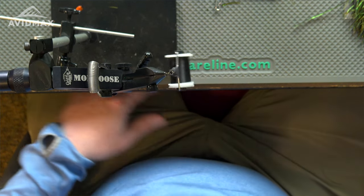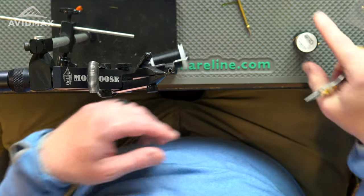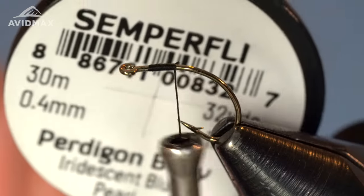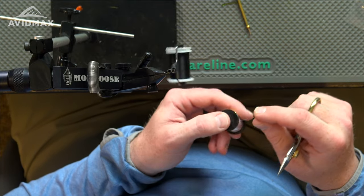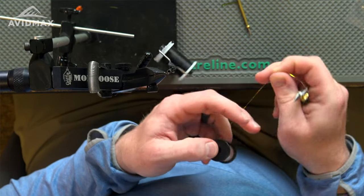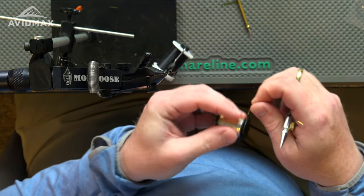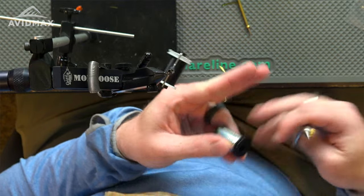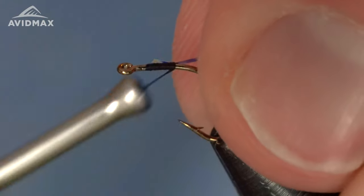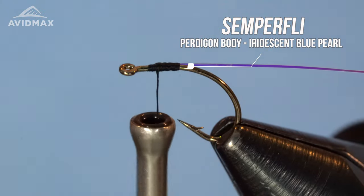Starting out, we've got our thread on — that's some Veevus 10/0 in black. We're going to go right into the first material, which is some Semperfly Peridagon body. It's a great material from Semperfly for a lot of different applications and really goes nicely with this buckskin. I'm just going to pull some off the spool and tie it in right on the side, securing it to the shank. I'm not going to go any further than that with it until I tie in my next material.